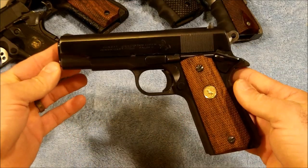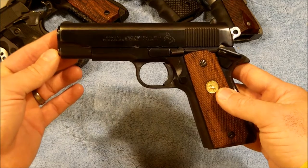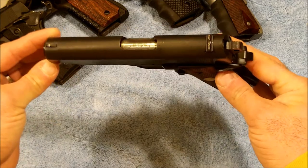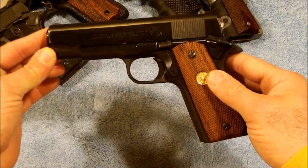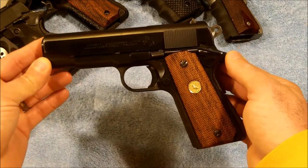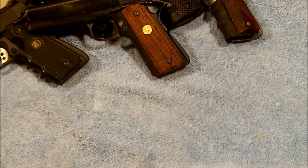The next 1911 is the Colt Combat Commander in 9 millimeter — absolutely bone stock as it came from the factory. It features the GI sights, the polished Commander slide, and standard Commander hammer. It has had no modifications done to it whatsoever.